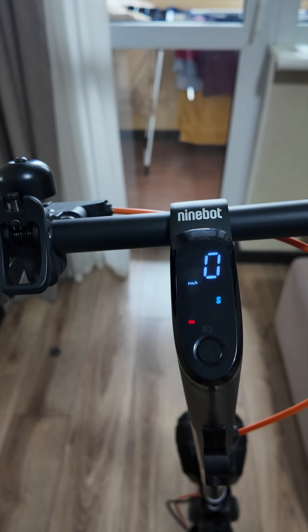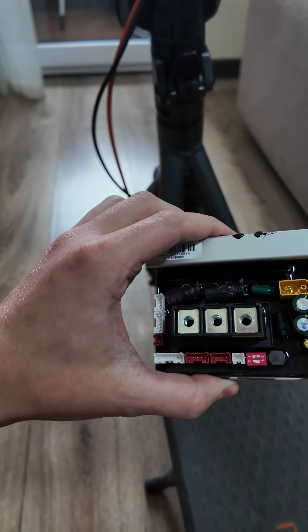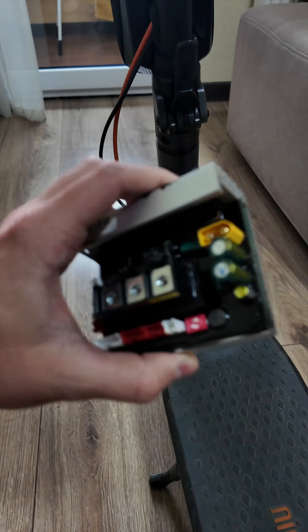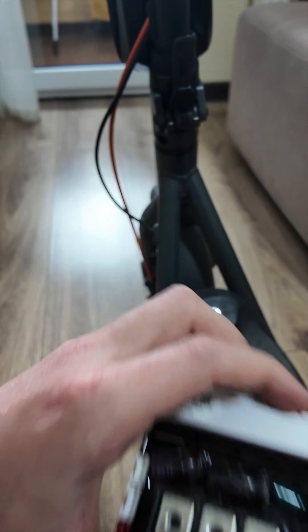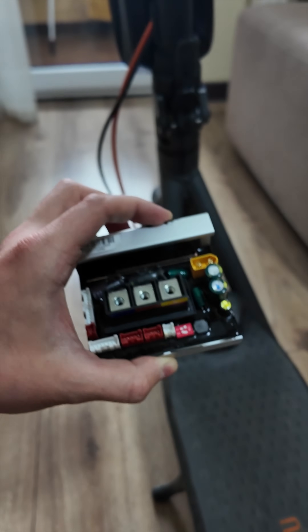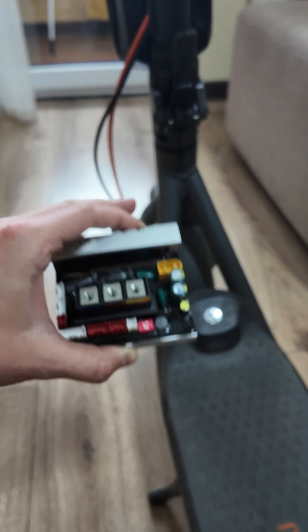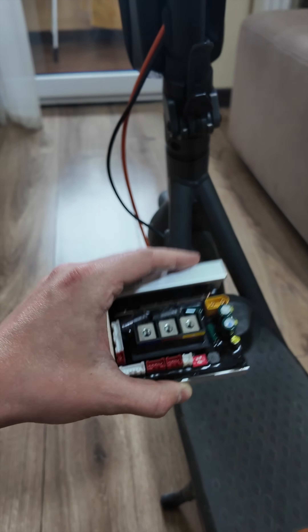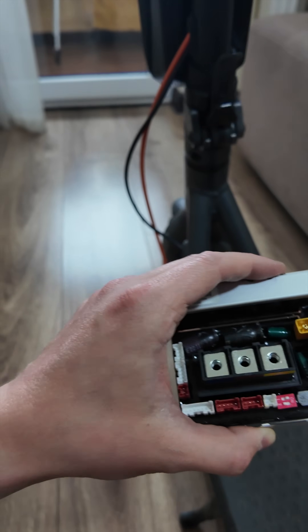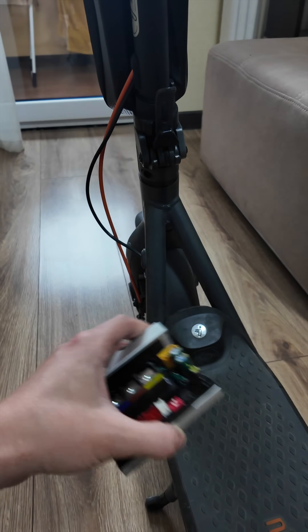What is up guys, today I will briefly show you how to increase the speed of your Ninebot F2 Plus scooter with a new controller replacement. Using this controller — I left a link below where you can order it — your scooter can go up to 32 kilometers per hour with very simple steps. This works in Germany, Australia, New Zealand, and all European countries to unlock your scooter in 2025 and beyond. I purchased it on AliExpress; you can also buy it on Amazon. It's already unlocked to 32. Let's briefly dismantle the scooter, put the new controller in, and check the speed.